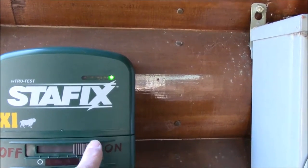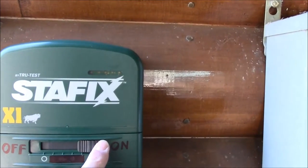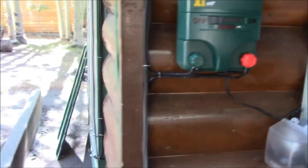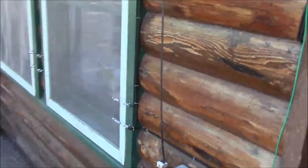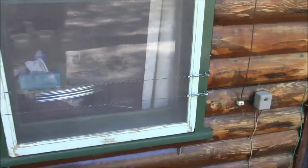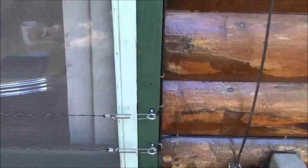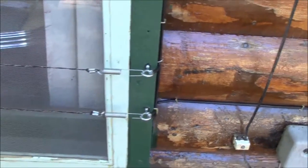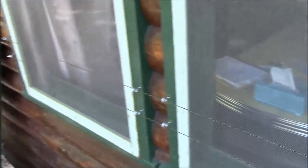We'll walk around and do a full walkthrough — I'm going to turn it off first. Here are the wires for the kitchen windows: the top one is hot, the bottom one is ground. You can see they have a pair of springs that just unhook. You want to make sure the two of them do not contact each other, which is why they're kept nice and tight.